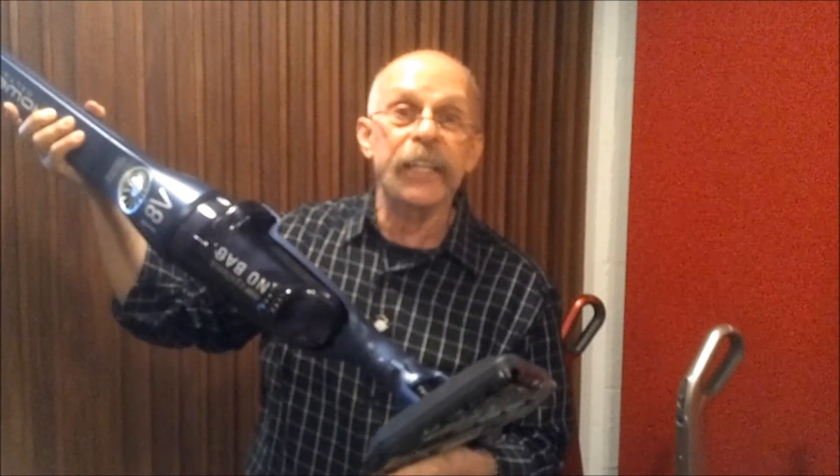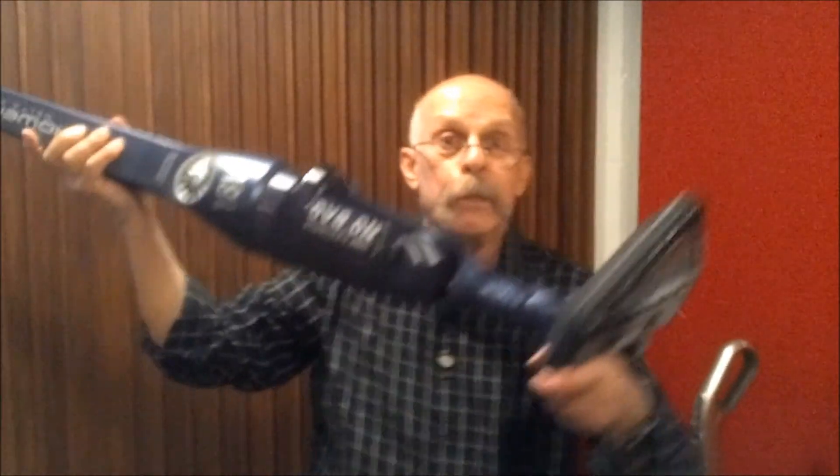The Rowenta Delta Force Stick Vacuum Cleaner — they're telling me now that it's available in four different colors. So it's very, very aerodynamic, isn't it? As a matter of fact, I think if you hold on tight and crank it up, you can actually fly away. Bye!